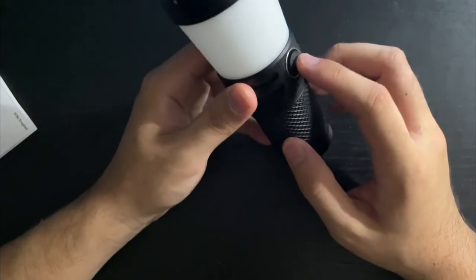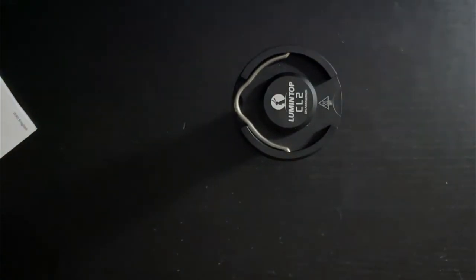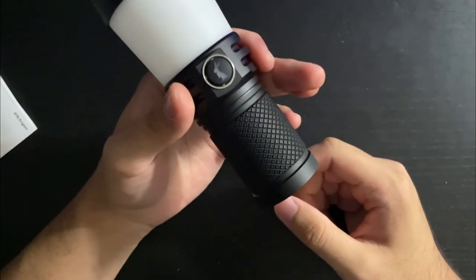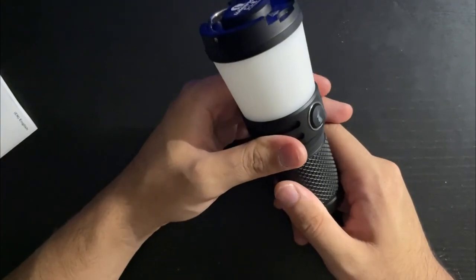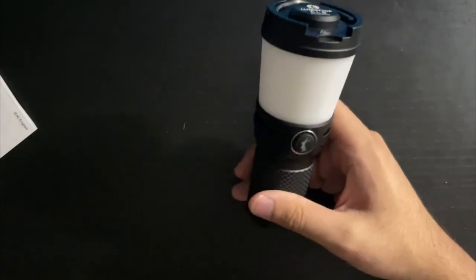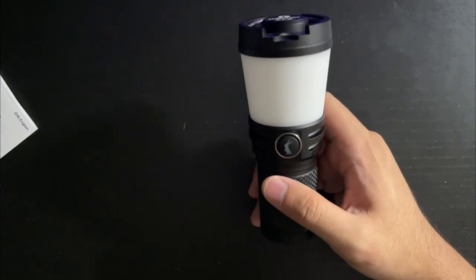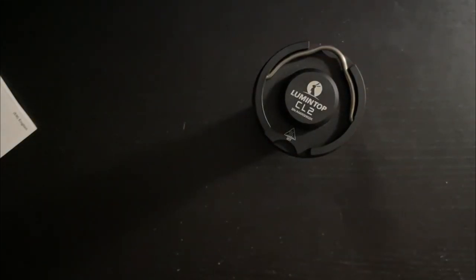The CL2 is still better than a lot of the normal camping lanterns you'd find in sporting goods stores. I would recommend this light, but if you don't have the LT1 and you're looking for a lantern, just get the LT1 — that light is by far the best lantern on the market right now. I hope this video helped, thanks for watching.